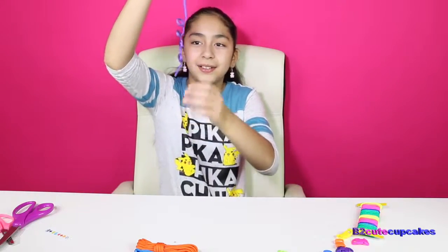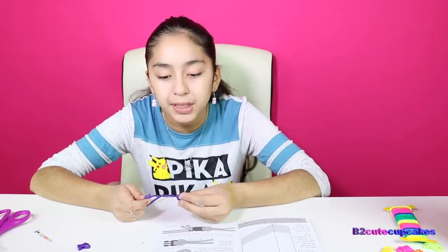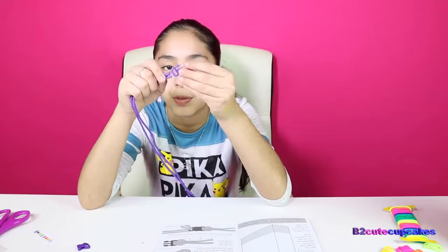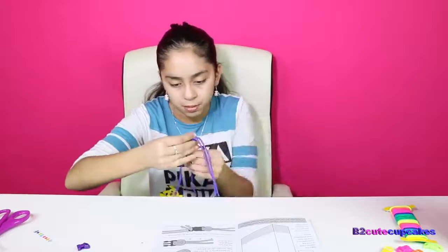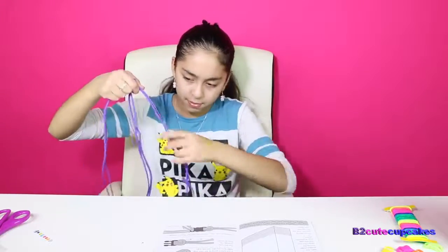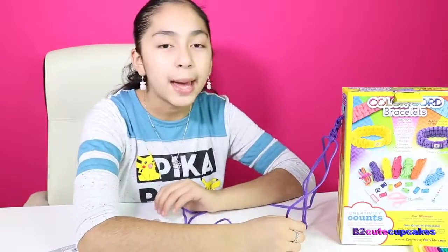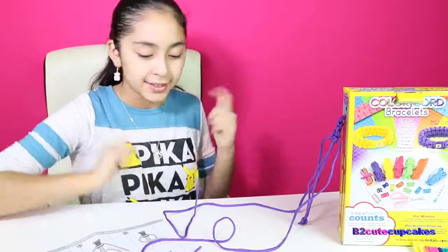Wow, look at the little cool! All right, so we're going to start building our bracelet. We're going to take this and put it through the hole right here. Okay cupcakes, so we got this bracelet going — now we're just going to finish it.